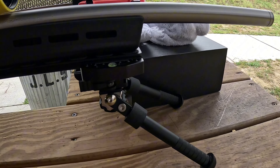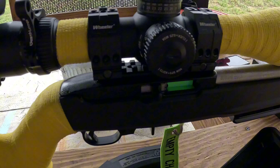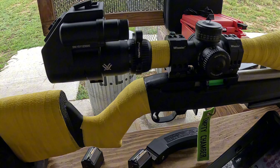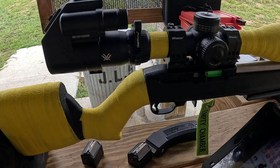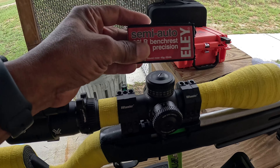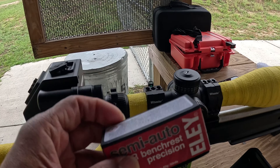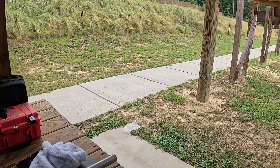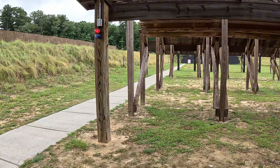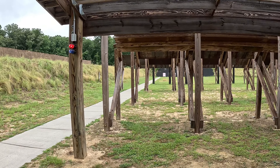He has a regular bipod with another bipod coming up. He's loaning it to the channel so I can test it, and today we are shooting semi-auto Eley bench rest. Down there at 50 yards we've got Day at the Range Captain America Challenge, so you don't want to miss this one.